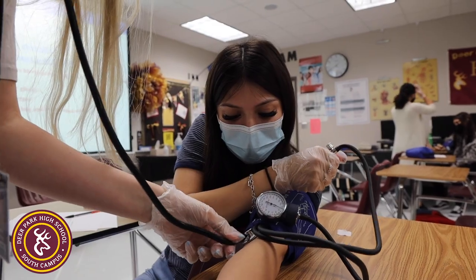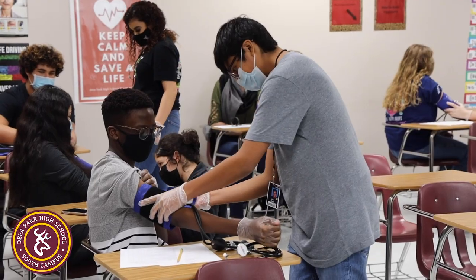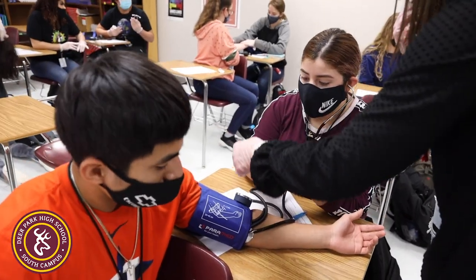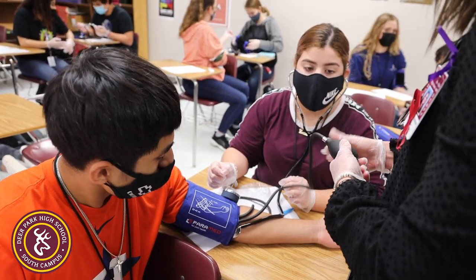Learning this in high school gives them a better idea of the hands-on skills they'll encounter in college, letting them take it to another level. For example, in sports medicine they might have to take blood pressure in a noisy stadium, so having that experience in high school really helps guide them to that point.